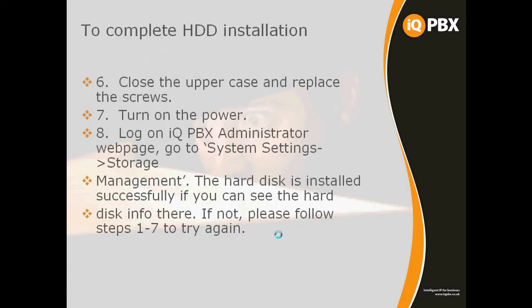Once it's in place, replace the lid and screws, resupply the power to the system, and log on. Go into Settings, then External Storage, and there you can see that the system has detected the hard drive installed and indicates that it's ready to go.